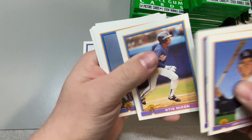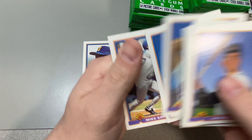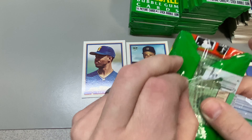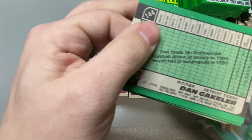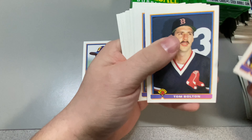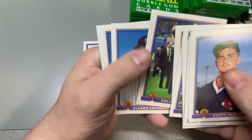Brett Boone with the corner ding. Edgar. Let's get a couple Chippers here. Jim Tomei rookie. Colin Powell rookie.